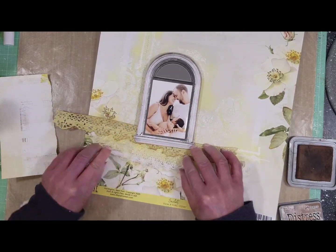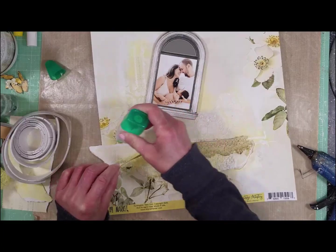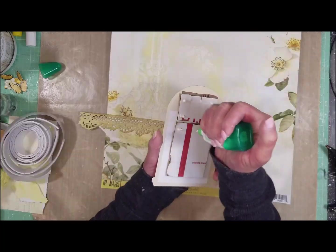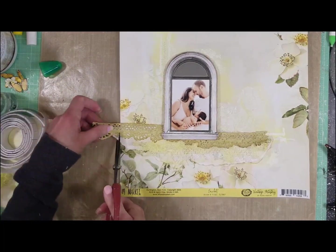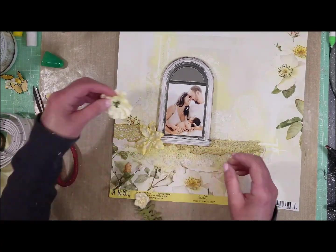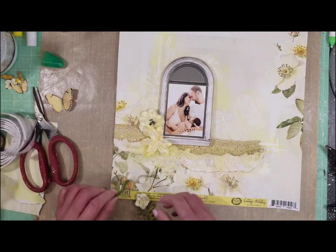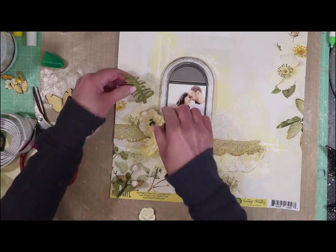I continue playing with the pieces. Once I'm happy with how everything looks, I adhere everything in place. I also adhere the photo here, trim off the excess paper, and now it's time to embellish the page using the different flowers from the laser cuts.